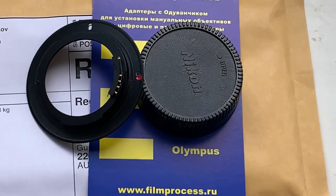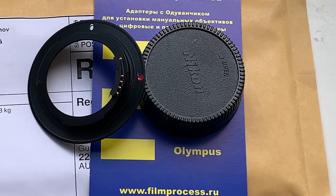Now I am packaging your adapter with chip and send it to you. Thank you for your attention.